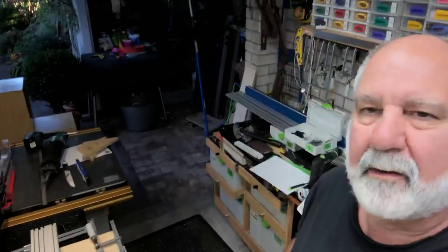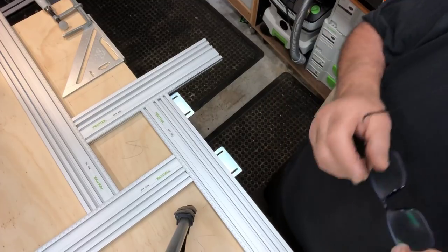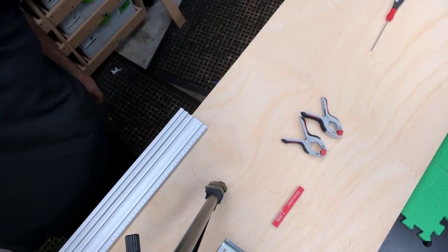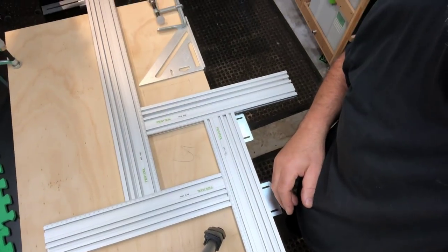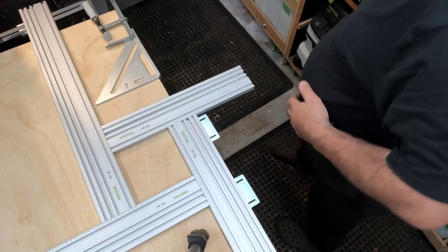Hey guys, Steve Innes again. Today I'm going to show you how to cut some square holes using the MFS system from Festool. What I'm doing is cutting some 125 millimetre holes out. This is a panel on the side of a bunk bed. I'm going to make some 125 millimetre square holes, which is the allowable correct size for holes you can put into a kids' bunk bed, working off a balustrade rail.